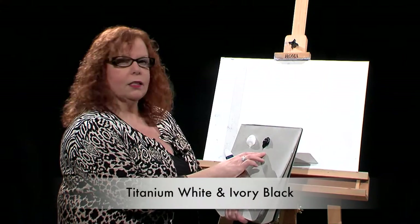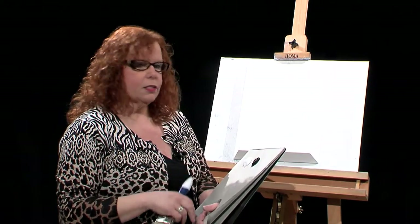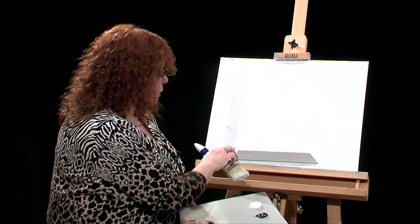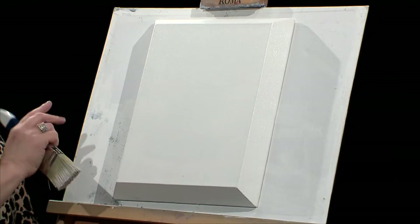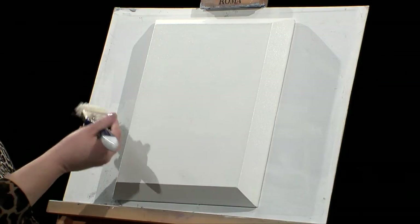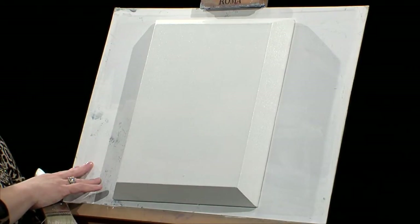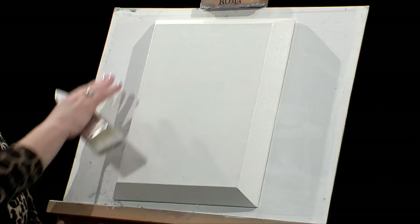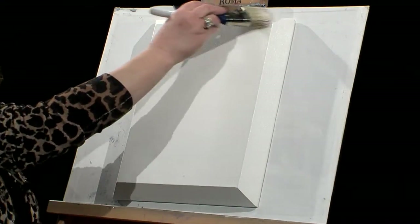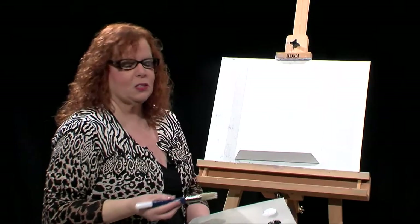I'm using just titanium white and ivory black — the Wilson Bickford Signature paints and brushes — along with his beveled edge canvas. This is a very interesting canvas. It has a really wide wood structure on the back. Right now it's hammered into an old canvas that I had. This way it's easy to paint the sides. You can see it has this nice thick beveled edge, and we're going to do this painting on this beveled edge today.